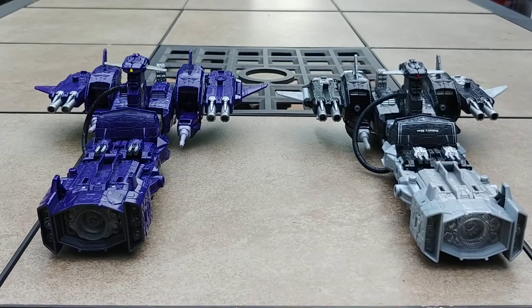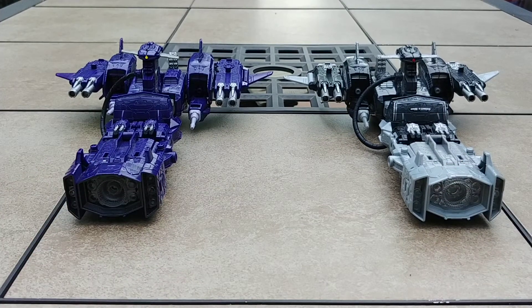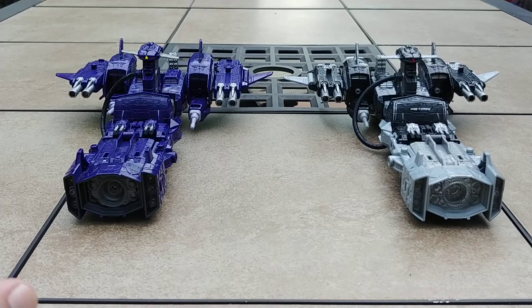Good evening folks, this is Darth Rider 07 coming at you today with another quick review. This one was logical after doing both the sound waves — I got both the shock waves. We have the original retail release right here on the right, and we have the Galactic Man Radio Shack Homage on the left.